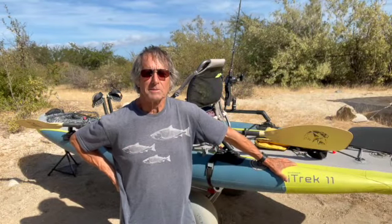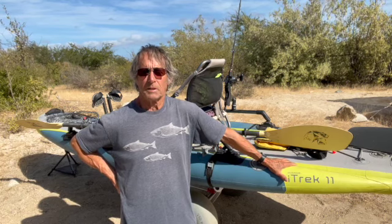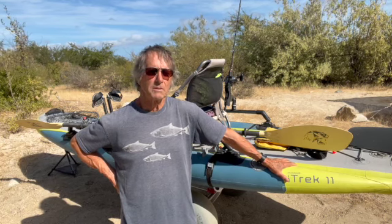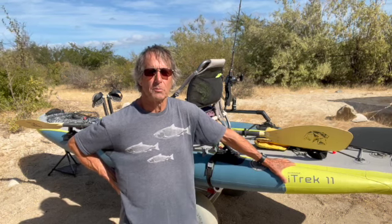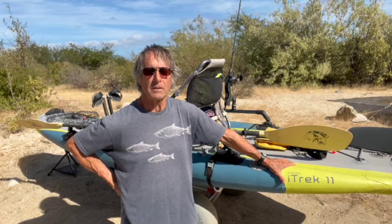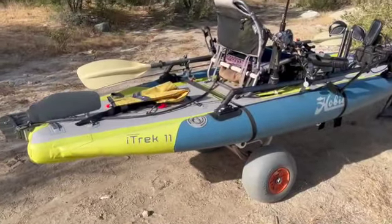Hey there, it's Bob's Your Uncle and I'm down here in beautiful Baja Mexico with my Hobie iTrek 11. I'm going to show you a bunch of the modifications that I did on this to make it one of the best saltwater fishing kayaks out there. This is the kayak as it's set up now for my fishing adventures.